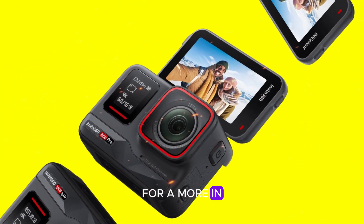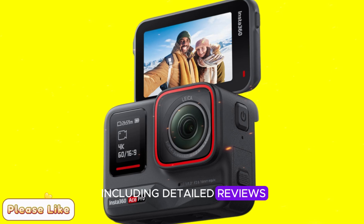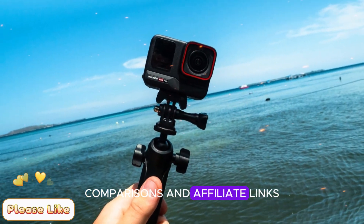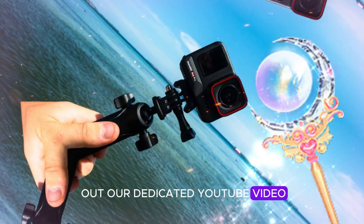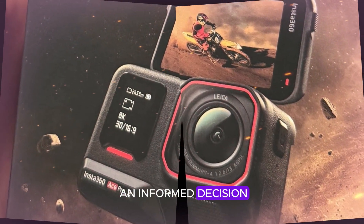For a more in-depth look at the Insta360 Ace Pro 2, including detailed reviews, comparisons, and affiliate links, be sure to check out our dedicated YouTube video. We've packed it with valuable information to help you make an informed decision.